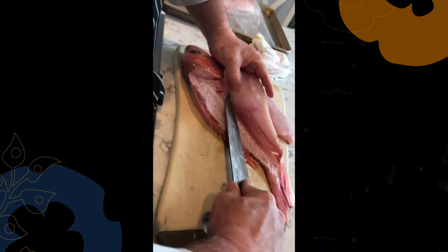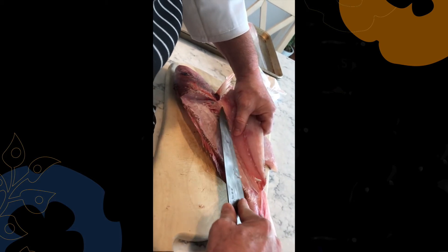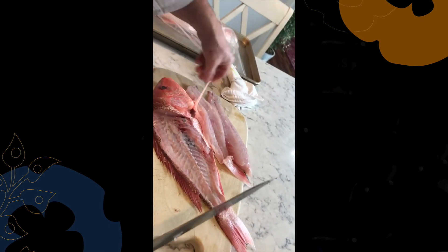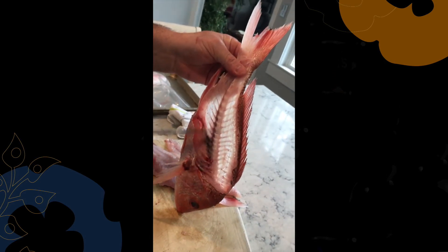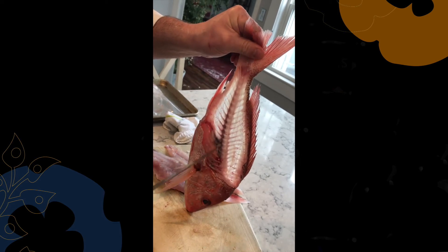I want to cut around those belly bones again. If you happen to cut through a couple, that's okay — we're going to trim those out when we finish up this fillet. Now that fillet is trimmed away. You can see I can see right through the fish here, so enough of the meat is gone that we can see right through and see the bones — there's just that little bit of meat left, and that's all the way through the fish.